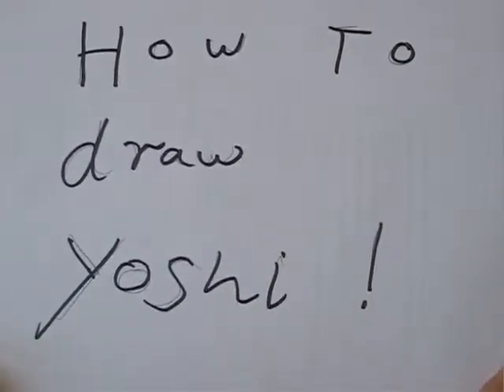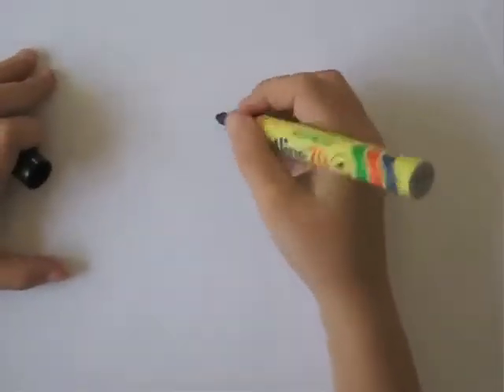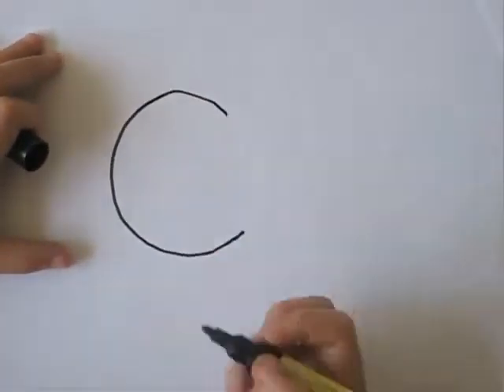How to draw Yoshi. Okay, so first of all you do this roundish nose, snout, whatever you call it, like that.